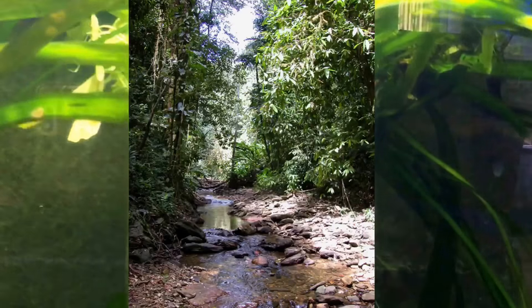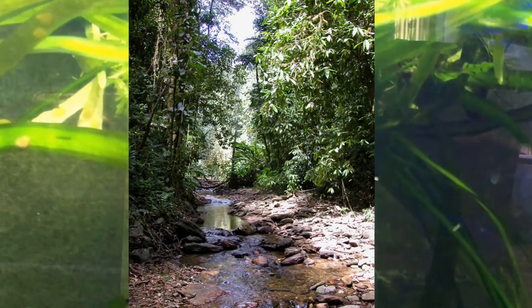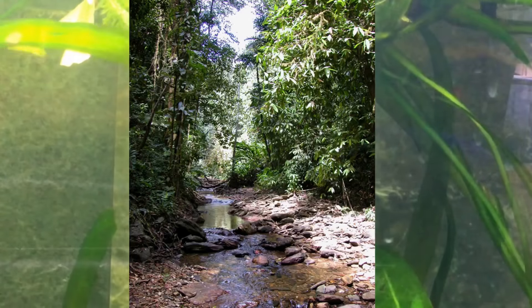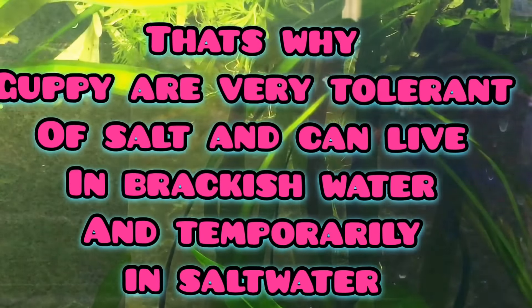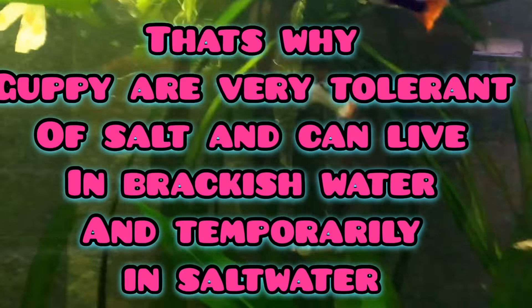Guppies love to swim against the current. In their natural habitat they live in small high-flow streams that end up in the ocean, in tropical regions — so this is why they really enjoy flow. You'll often see them swimming against the flow from your filter's outlet.